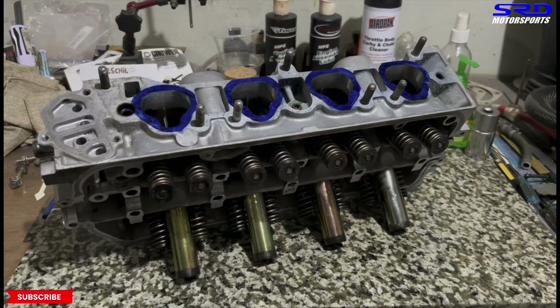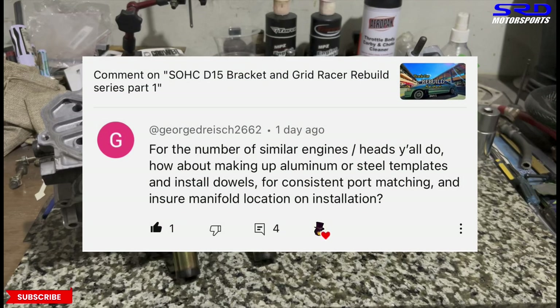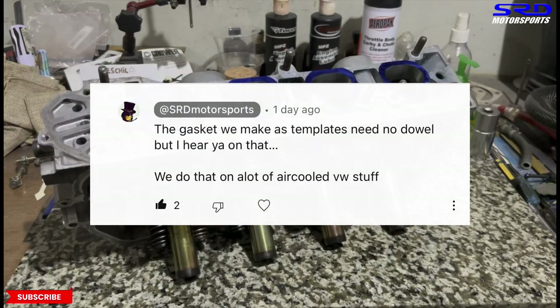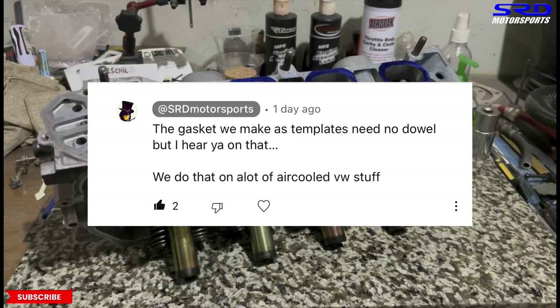Going back to the port matching. On the previous video, a fellow named George Drake 2662 said: 'For the number of similar inch heads you all do, how about making aluminum or steel templates with installed dowels for port matching?' Yes, the gasket we make does not need templates — that's what I said in my reply.